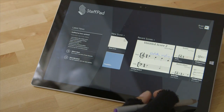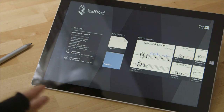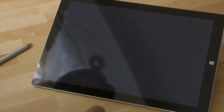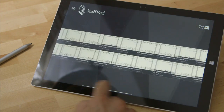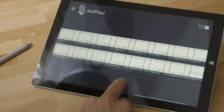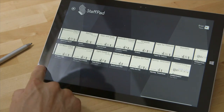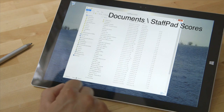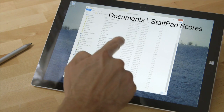Here's another idea of how StaffPad works: all your scores are saved automatically — there's no save button, they just get saved. Here you can see the entire library of what you've got. If you go into your documents folder, there is a StaffPad score folder and that's where they actually exist.